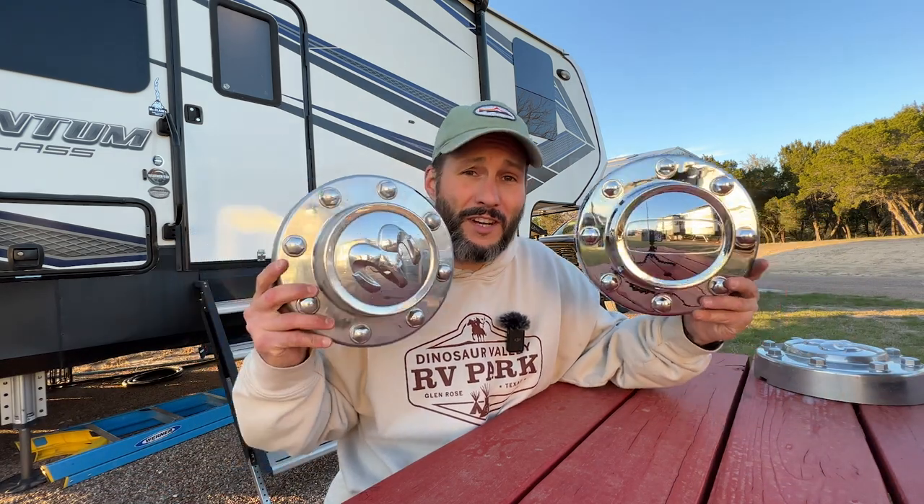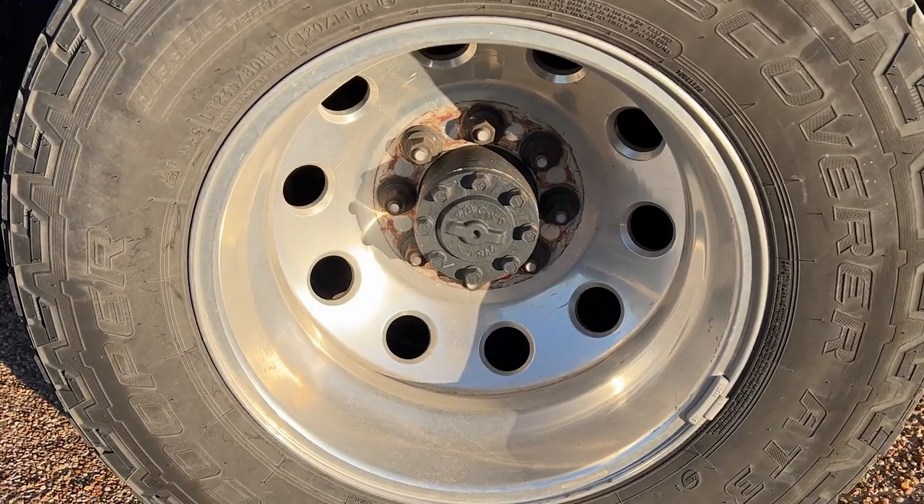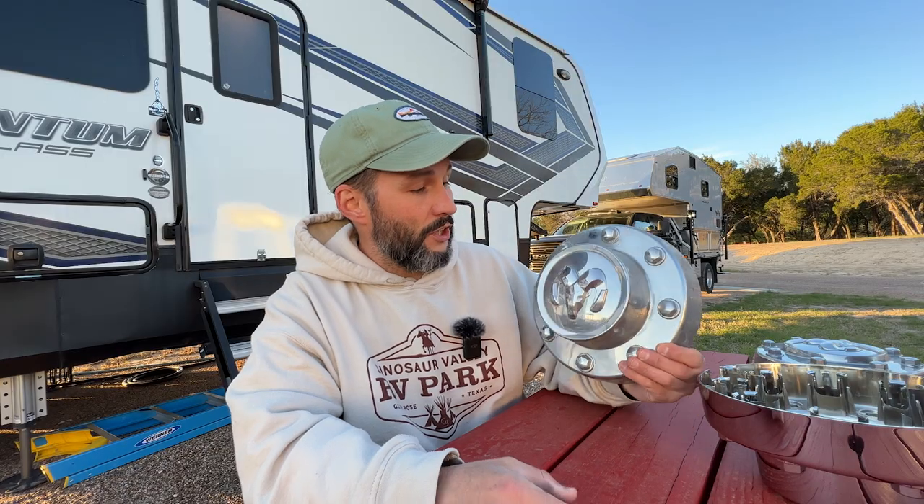Hey guys, in this video I'm going to be replacing my Ram 3500 center caps. About six months ago we lost both of our passenger side center caps. Don't know why, they just popped off. I guess it's fairly common. And I started looking into the Ram replacements.